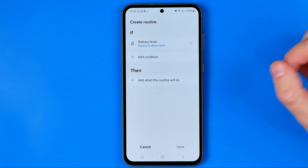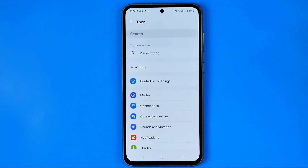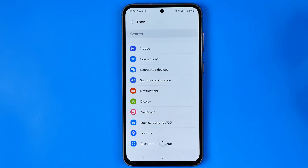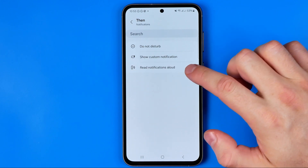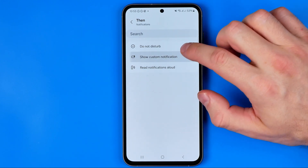Now we need to add the THEN action. To do that just tap here — we have several options. We can select Notifications, then tap Show Custom Notification.